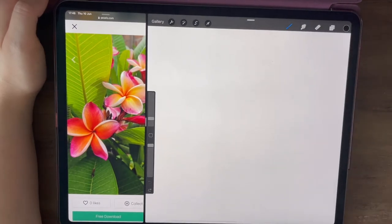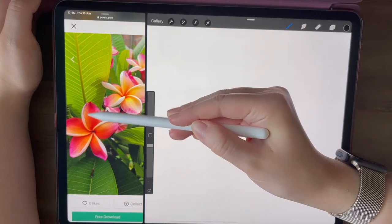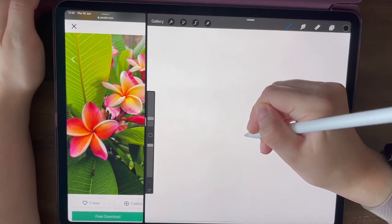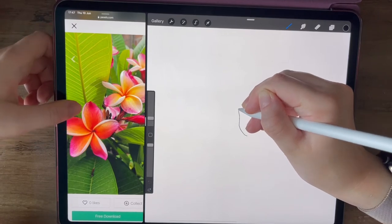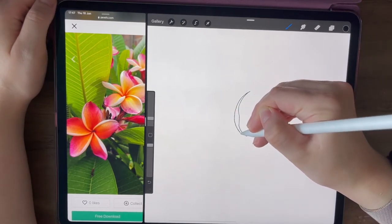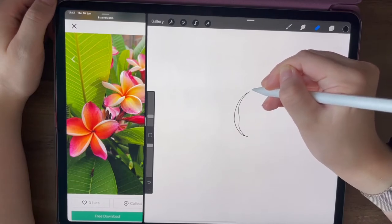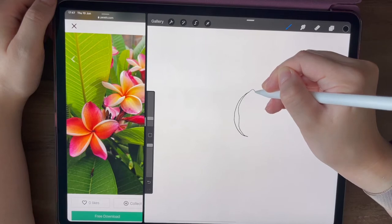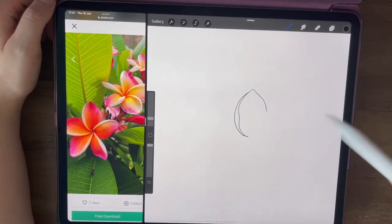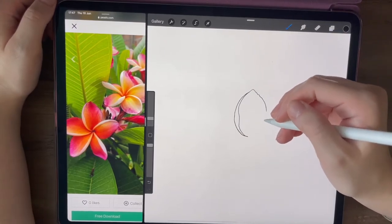I'm going to zoom in a bit to start in the centre of the flower as it's the smallest part, and I like to be able to see what I'm doing properly. I'm going to start by concentrating on this centre part with the top petal coming off from that centre area. I'm going to start from the centre point and draw that first curved lip all the way up like so, and then bring it back down to the bottom.